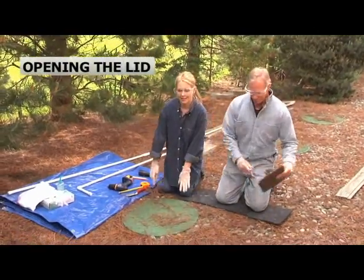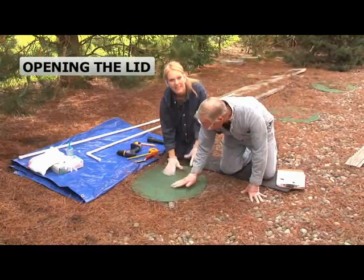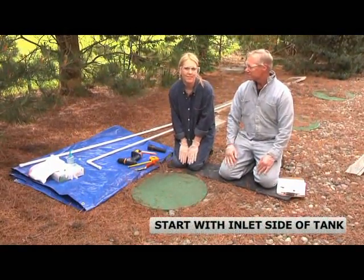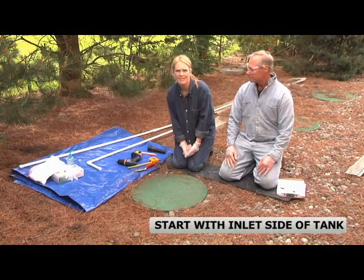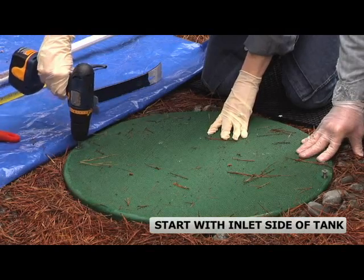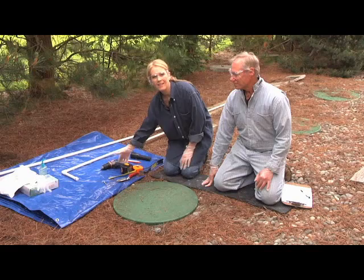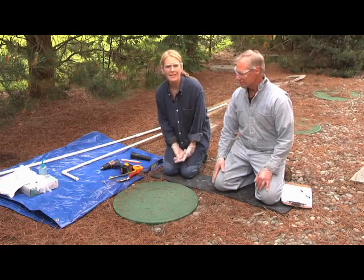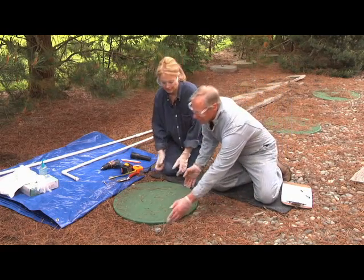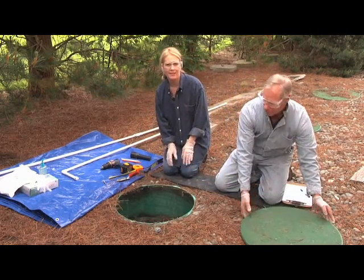I'm going to use my trowel or my hands to clear away any dirt or debris from the lid to keep it from falling into the tank. If you don't have risers, you'll need to do a little digging to get to the lid. On some concrete or steel septic tanks, the lid's heavy, so ask your friend to help. I'm using my cordless drill to remove the access riser lid fasteners. The tank lid may be very heavy and may need prying. We're going to remove the lids over each inlet and outlet baffle. Be careful of your back when prying and lifting.